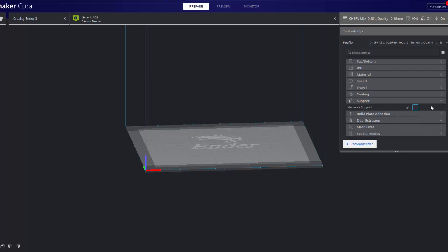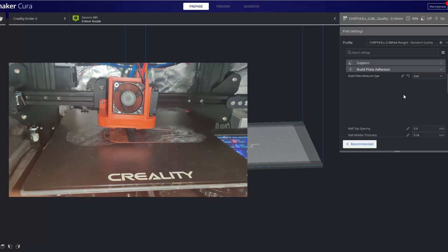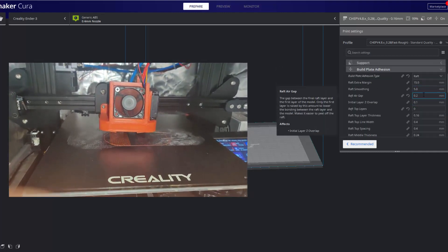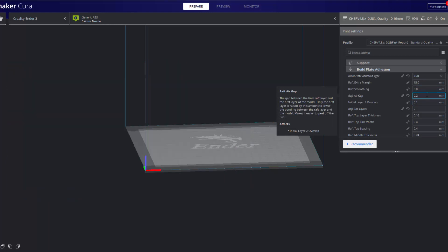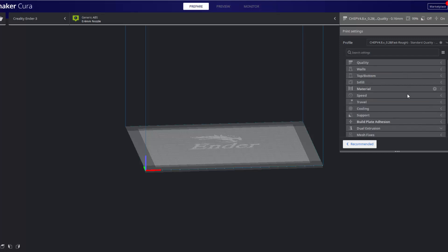For supports, it depends on your part — some require them, some don't. This magazine did not require support because it was Ivan's DIY magazine, which was a modified file. Build plate adhesion is very important. You want to do a raft; I typically like to do an air gap of 0.2 — that gives me the best results and it's easy to pop off the raft once it's done printing. I would also recommend using glue stick on the bed. So: print hot, don't print with a cooling fan, and print with a raft with glue stick — and it should stick. I do recommend having an enclosure, either the Creality one or getting a box and putting it over your printer.